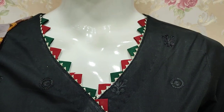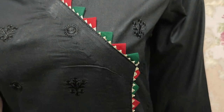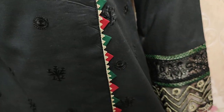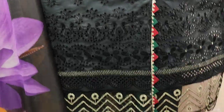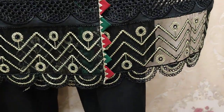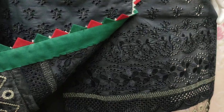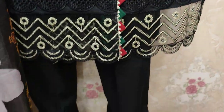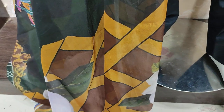Yeh iska stitching style hai. Embroidered forante ish ka, vich chikankari hai. Digital print silk dupatta hai iske saath.